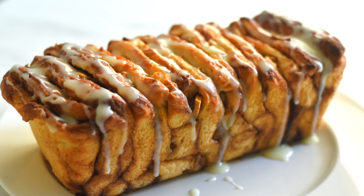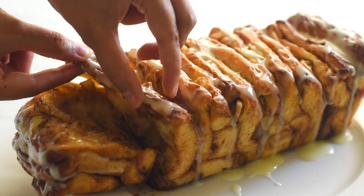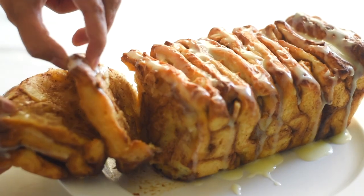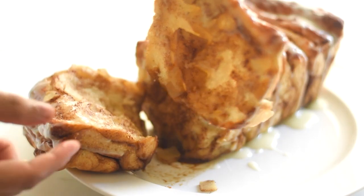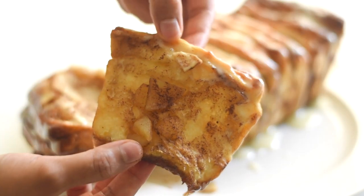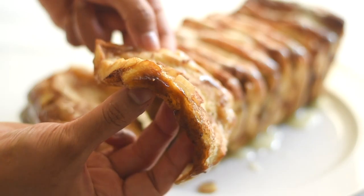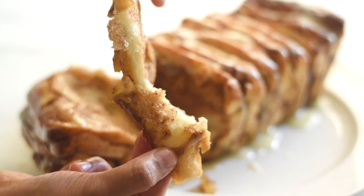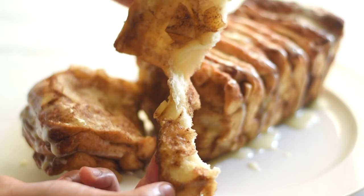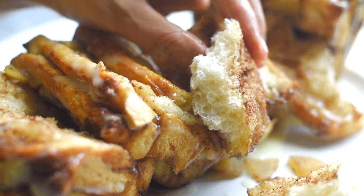This apple cinnamon pull apart bread is one of the tastiest and easiest breads we can make at home. The bread is incredible with a blend of flavors of both an apple pie and a soft, light, and moist cinnamon bread. Each layer is filled with the aroma of cinnamon and bits of succulent apple, and the bottom is like it's been dipped in a thick caramel sauce. Let's make this in four simple steps.